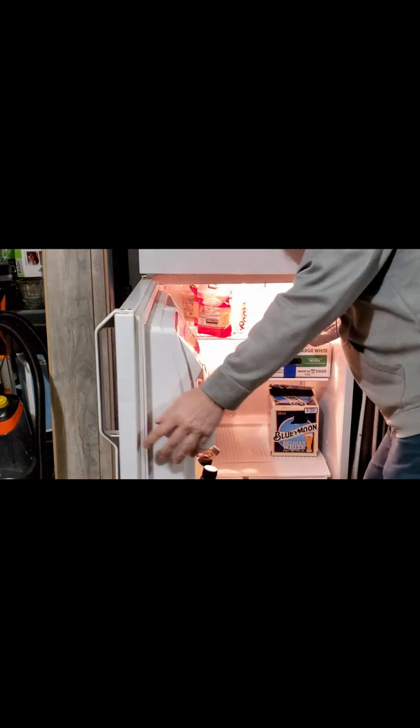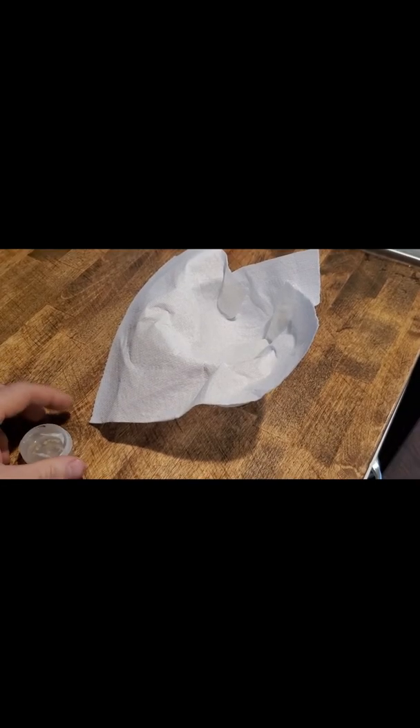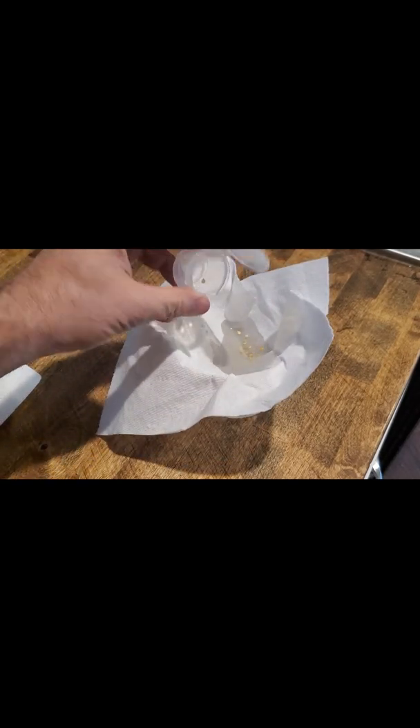The next day I come back to retrieve my seeds to get them into my paper towel baggie improved method. I've noticed the seeds have all fallen to the bottom, and that's a good sign — make sure you look for that. As a rule of thumb, if you do have floating seeds there's a very good chance they are not going to germinate. I dump them out into my paper towel again over the bowl, and this time I'm going to use that solution for my paper towel method.